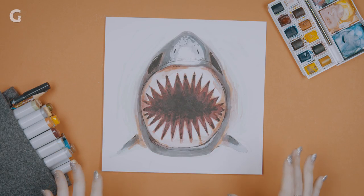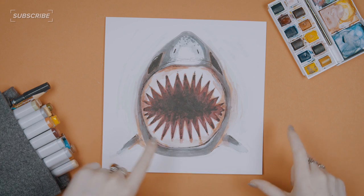We're done with the shark, done with the bottom layer. Move on to the next part of this Jaws thing. Now we're going to put this into the shadow box and we're going to layer the tracing paper over top.